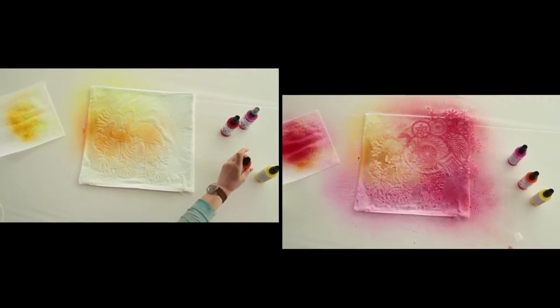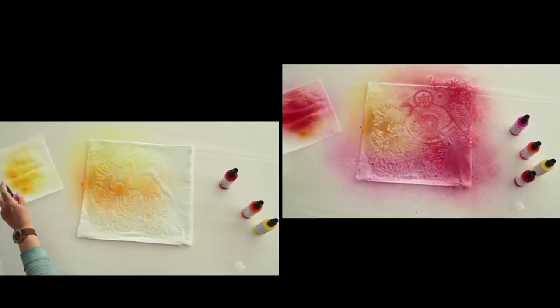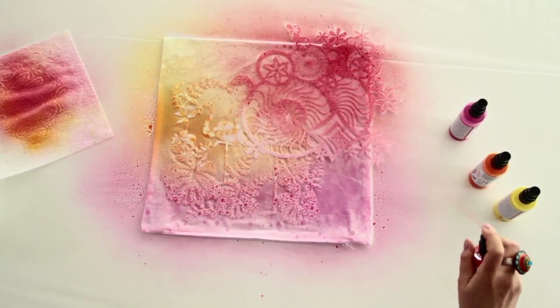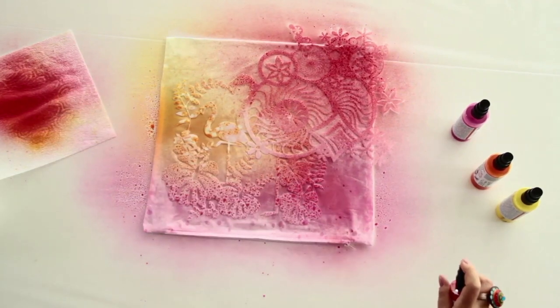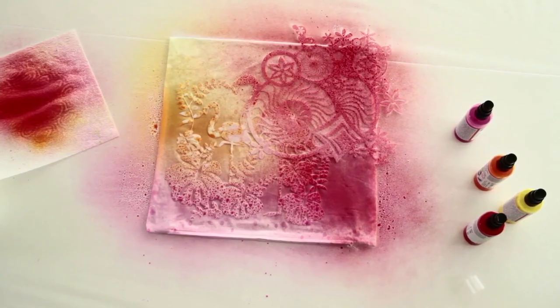It is possible to work with one or several colours, either wet on wet or after being dried briefly, depending on the desired effect. The shorter the spraying distance from the textile, the more saturated the paint application. It is best to work from light to dark.